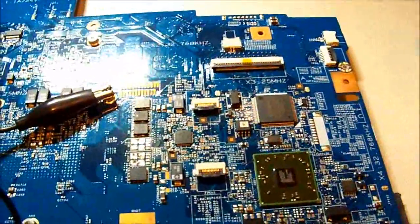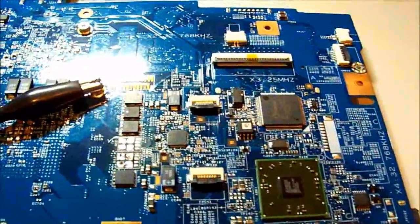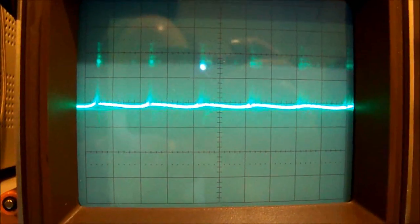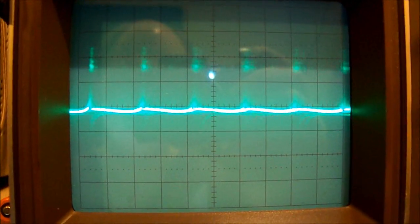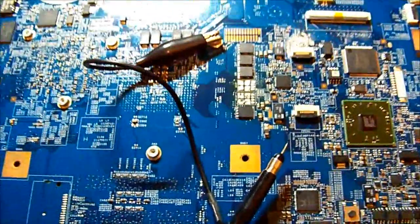Now I'm about to power it up and see if we have our gate pulses back - as you saw before they were rather muffled. Look at that - somewhat fluctuating, but that's to be expected because it's not able to maintain a stable voltage as yet without those FETs. I'm happy with that. All I need to do now is obtain some replacement FETs and see if this thing powers on.